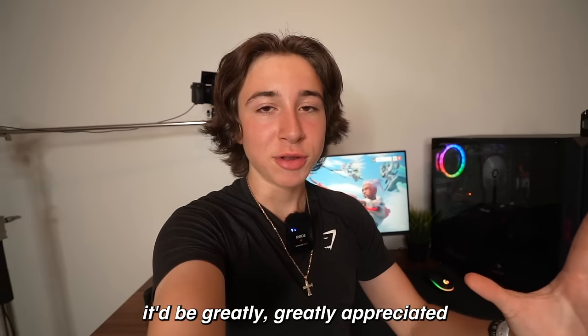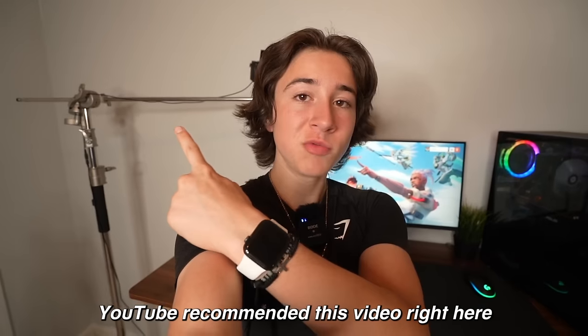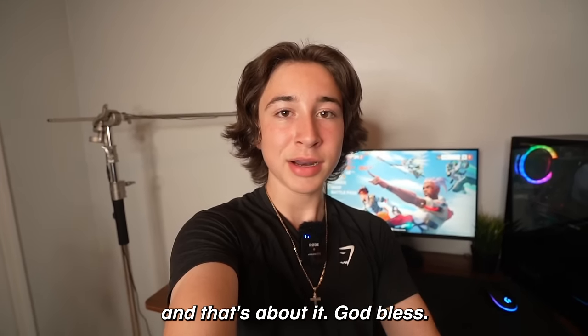If you're already subbed, it'd be greatly appreciated if you drop a quick like. YouTube recommends this video right here, and that's about it. God bless.